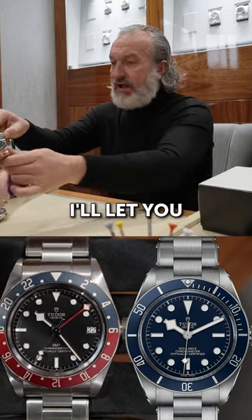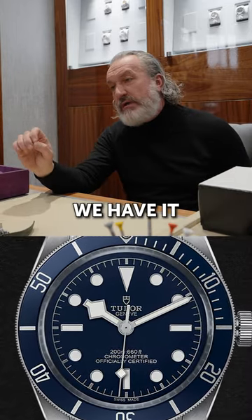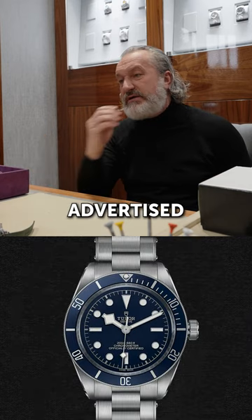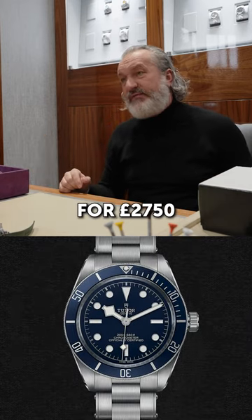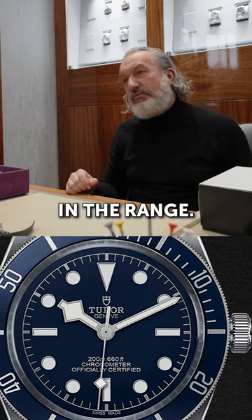We'll switch over, I'll let you try that. So 2020, box and papers — we have it advertised for 27.50 and I'll be able to do that watch for 26, so there's very little margin in the range.